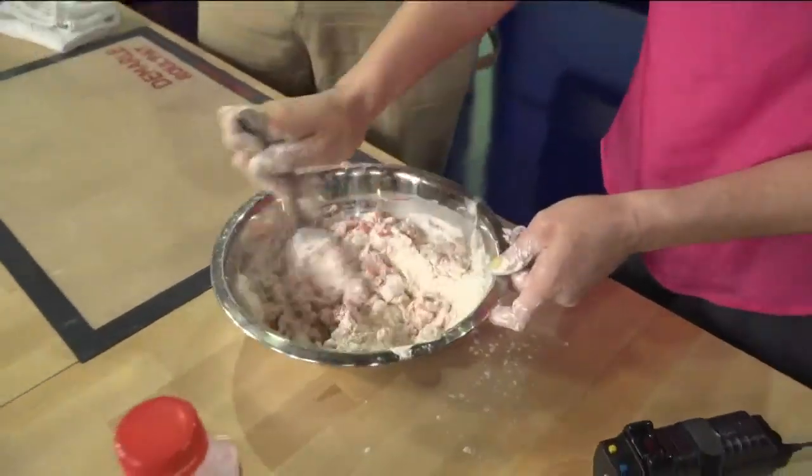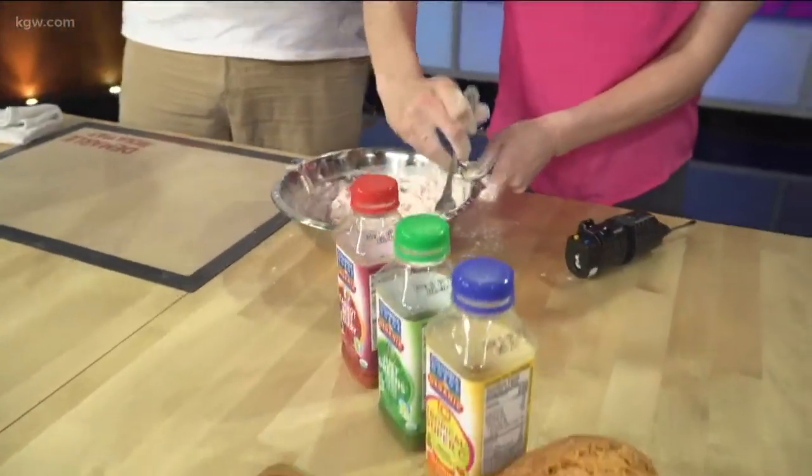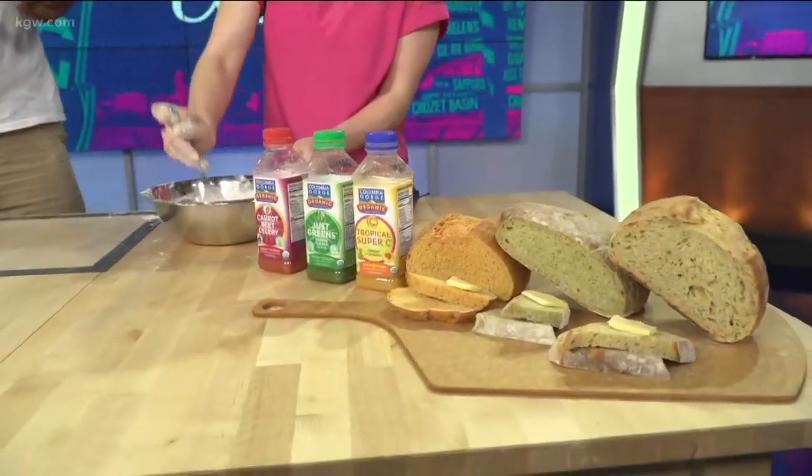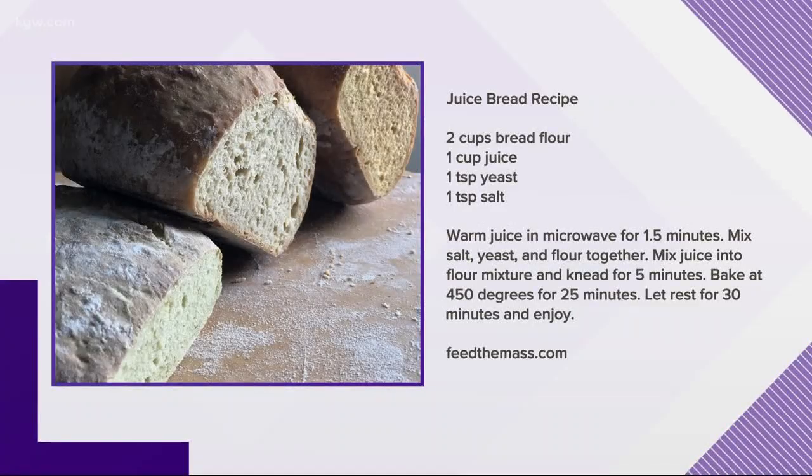We're going to start kneading as soon as the juice and the flour come together. Yeast takes a little bit of time to activate, and since there's sugars in the juice, it'll eventually start to create CO2, which then, after it's all mixed together — perfect. And there's the recipe.